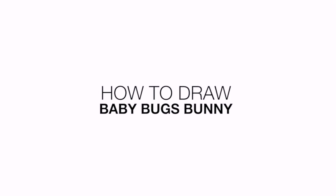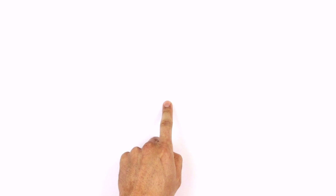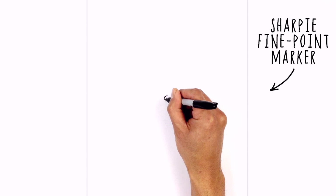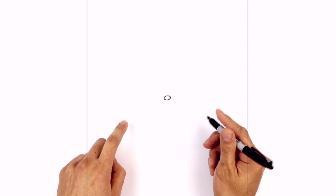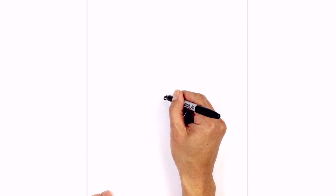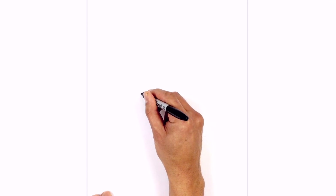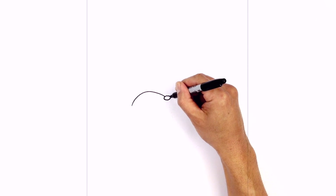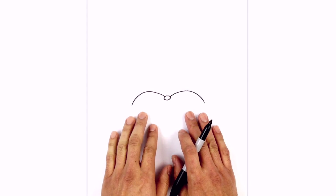Hey everyone and welcome back to the club. Today I'll be showing you how to draw Baby Bugs Bunny. Let's get started in the middle of our page with a tiny oval for the nose. Starting from the top, we're going to go out to the side and then back up to the top. Now we're just going to draw the tops of the cheeks, so just on the left side of the oval at the top, we're going to curve up and out towards the left. Let's do the same thing on the right side, starting on the top of the nose, out towards the right.